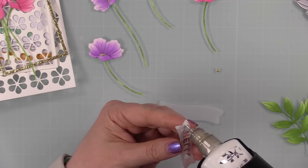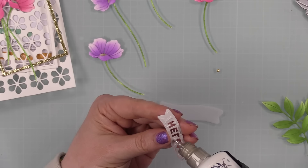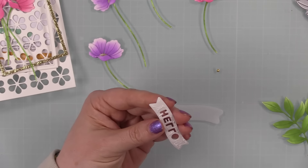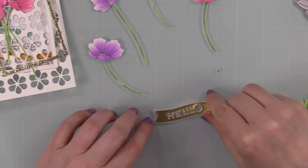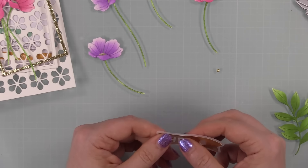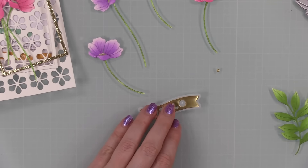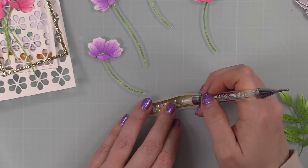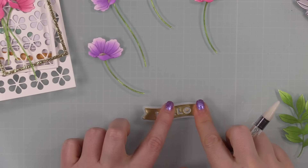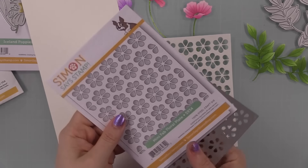After flower assembly, I'm using the Little Banners Basics wafer dies from CZ Design. I die cut the outline banner from a scrap of vellum, and the word banner from Simon's matte gold cardstock. I adhere those together, save and place the little center of the 'O', using a little craft tacky glue and my embellishment wand to pick up that tiny die cut piece. There's my little sentiment banner — it is beyond adorable.